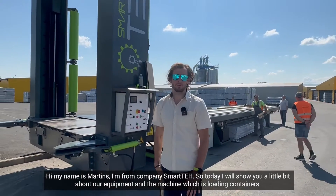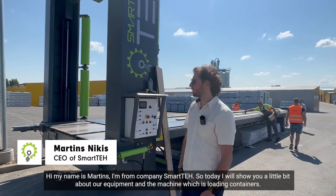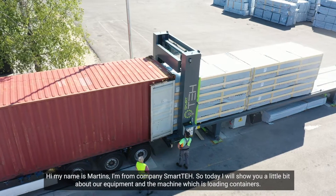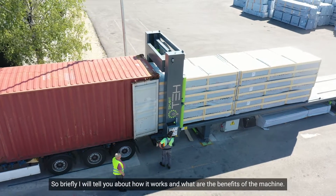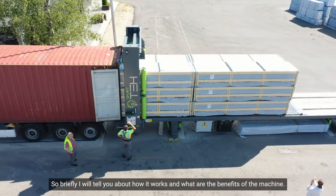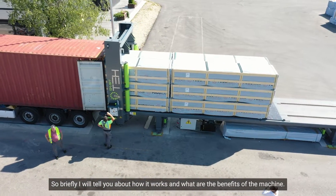Hi, my name is Martin. I'm from company Smart Tech. Today I will show you a little bit about our equipment and the machine which is loading containers. Briefly I will tell you about how it works and what are the benefits of the machine.